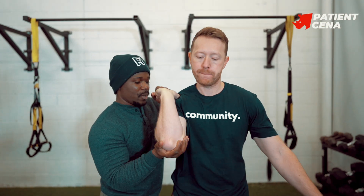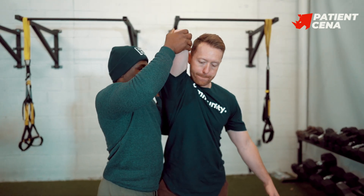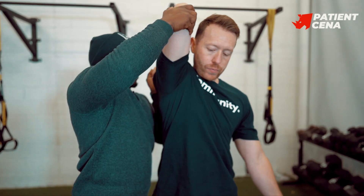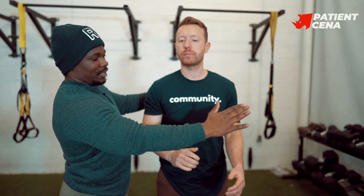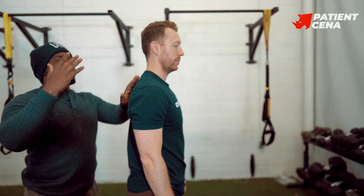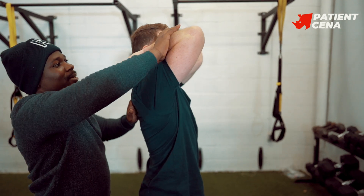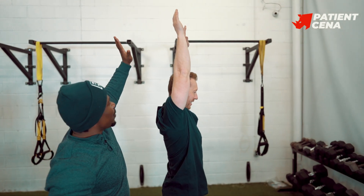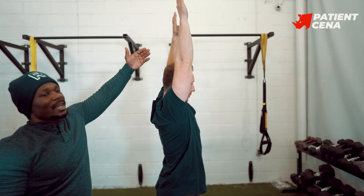Seven, eight — try to get all the way up every single time. Nine and ten. Now if you see Josh pressing both hands straight up, you can see they are not even — one side is higher than the other.